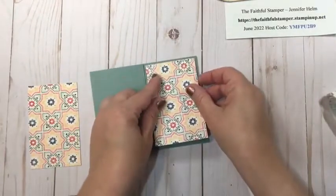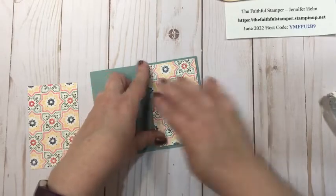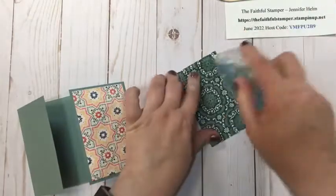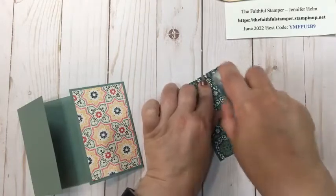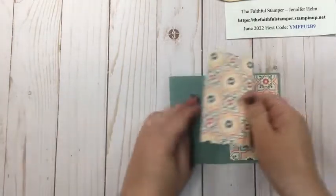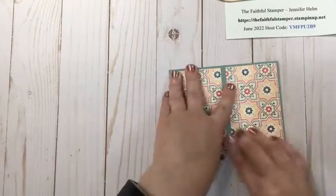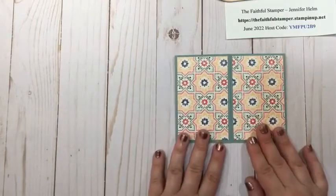It can be liquid glue — just remember that takes an extra minute to set — or tear and tape, or just an adhesive runner. Nothing special required. You just leave a little bit of a border around each side, and line them up as best you can. There's the front of the card.